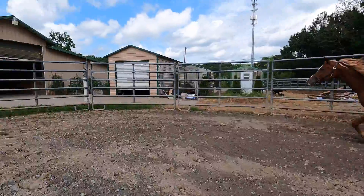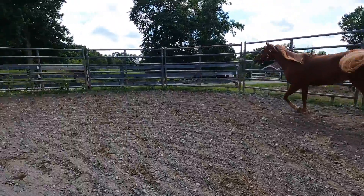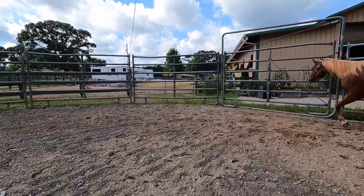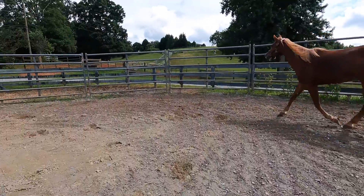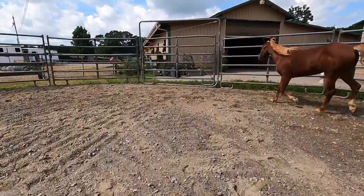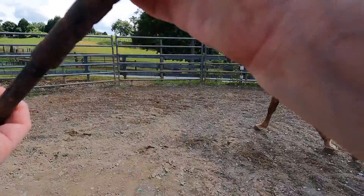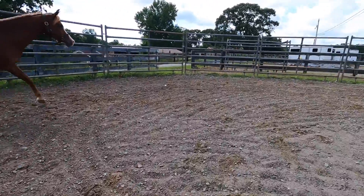When you do lunge, you want to go in both directions. In this clip I'm free lunging her — I do not have her on the end of a lunge line, so I'm just using the parameters of the round pen to keep her in a circle and keep her going. I have a long lunge whip in my hand but I'm really not doing much with it. I stay at her hip or a little bit behind, just turning in a circle, keeping the whip on the ground. If you want to change their gait you can slow them down and speed them up, using the whip a little on the ground as motivation.